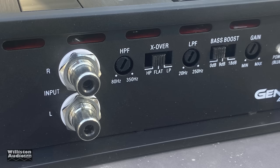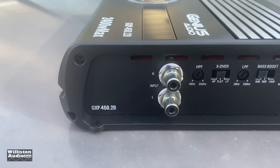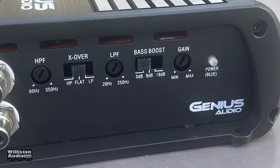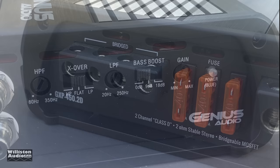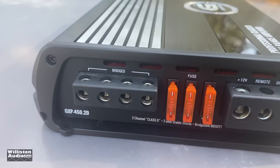We do not like that '2400 watt max' claim on this amplifier. Let's check out the inputs: we have right and left RCA Tiffany style, a high-pass filter crossover with high pass, flat, or low pass options, an adjustment for the low-pass filter, selectable bass boost offering either 0, 9, or 18 dB, the gain control via potentiometer, and a blue power LED.